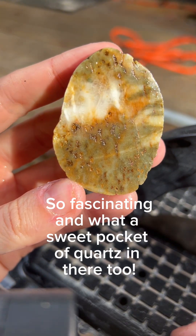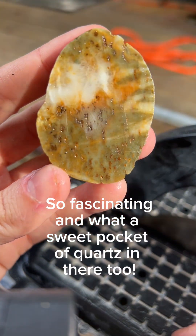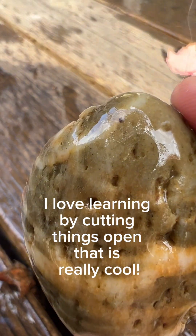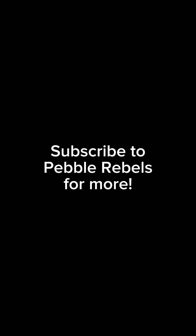So fascinating. And what a sweet pocket of quartz in there too. I love learning by cutting things open. That is really cool. Beautiful.